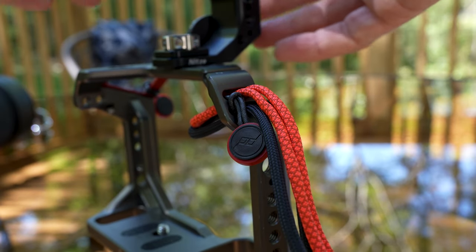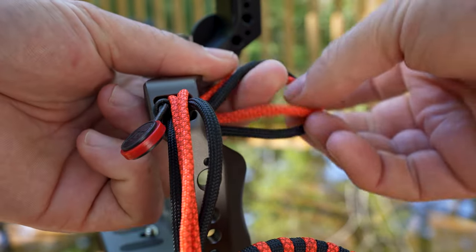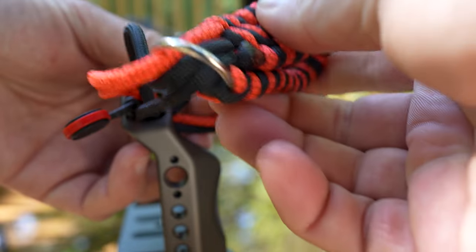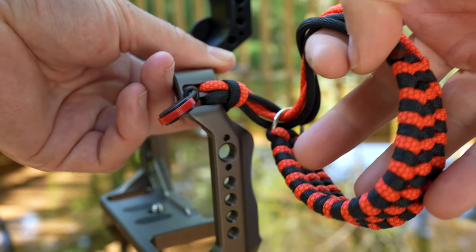And last but not least, if you have a cage, you can just put it through any random hole that's in your cage, pull it through, put your wrist strap straight through here, pull it tight, and there you have it. This will never fall off.